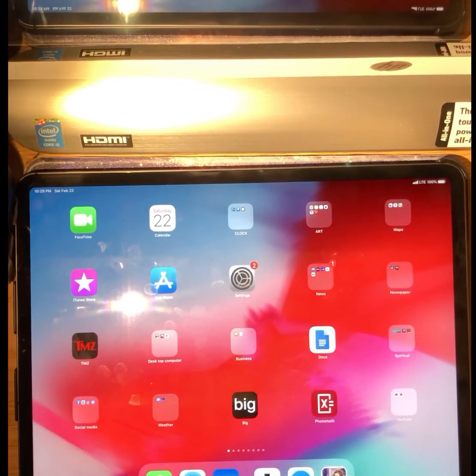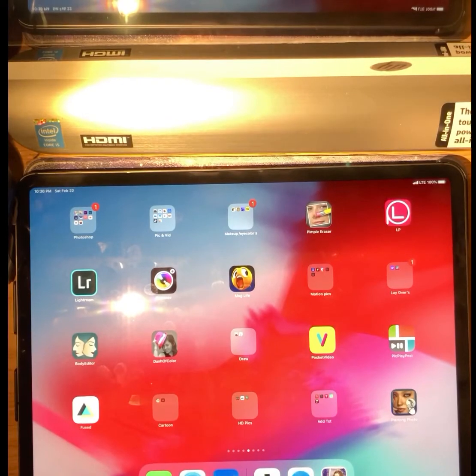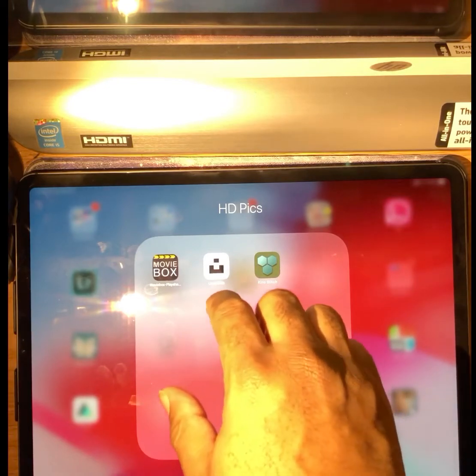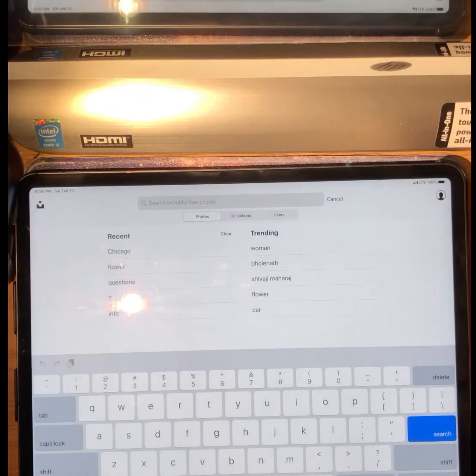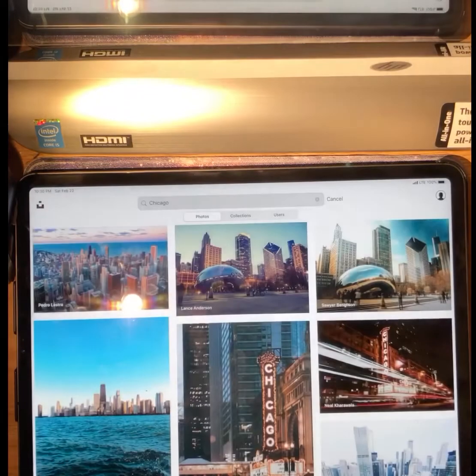Okay, here we go everyone. This is part two, and I want to do a Photoshop tutorial. So the first thing I'm gonna do is save an image from Unsplash — remember, you want to go here to get all your HD screensavers.